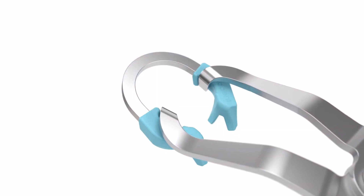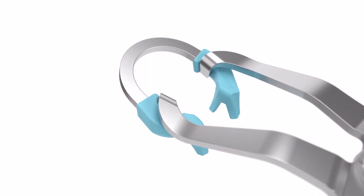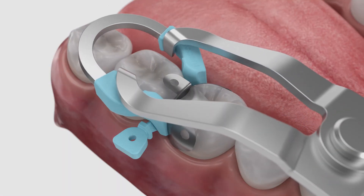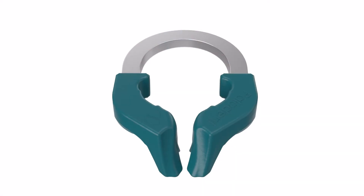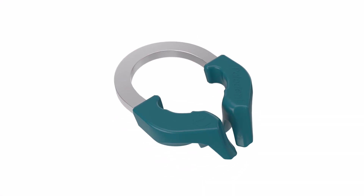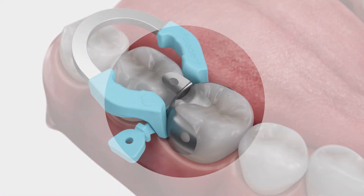After placement of the Wedge, load the Paladin V3 ring in the forceps. Be sure the ring is fully seated as shown. If performing a restoration on a small tooth or premolar, you may prefer the Paladin V3 narrow ring. After placement of the ring, check the contact to the adjacent tooth.